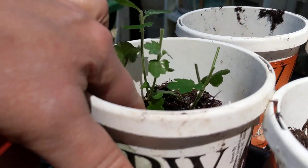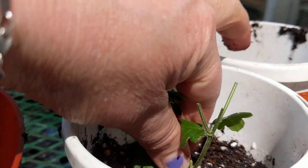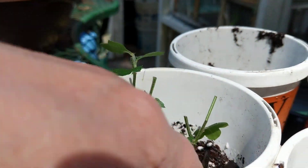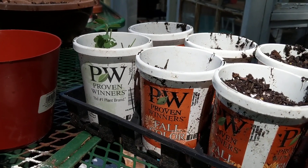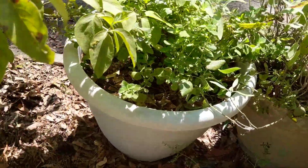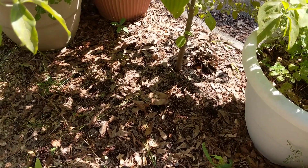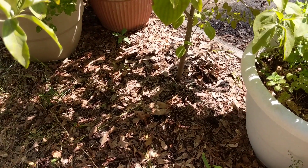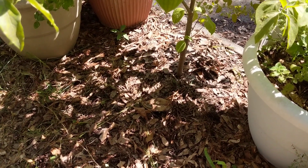I've already pre-wetted my pots. Mash it on down in there. I think I'm going to wind up with about two trays. When you're propagating, you want to leave them in the shade if they're outside, or cover them up if they're inside. You don't want them in the full sun right now — they'll go into shock.